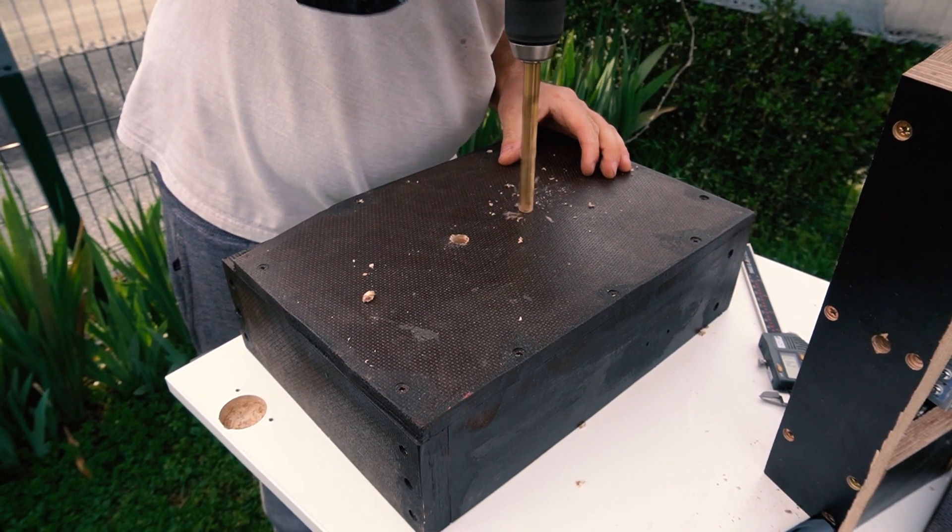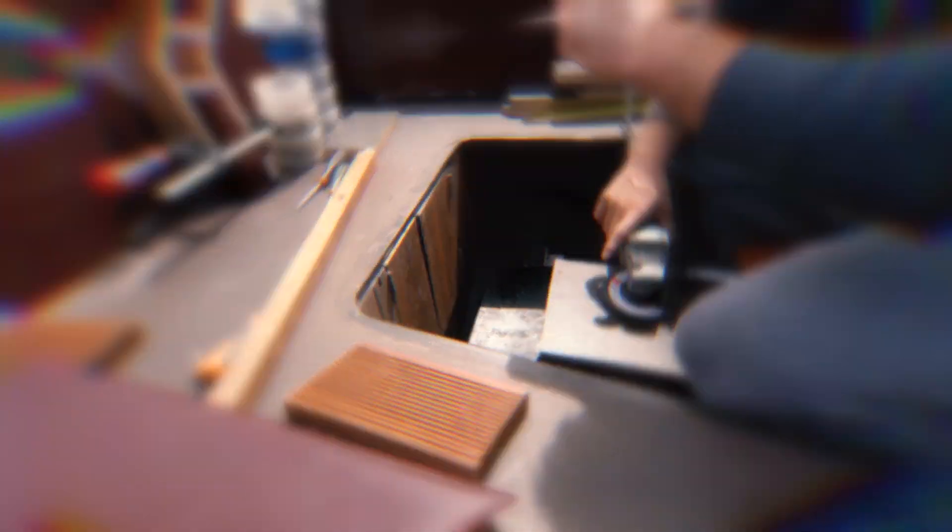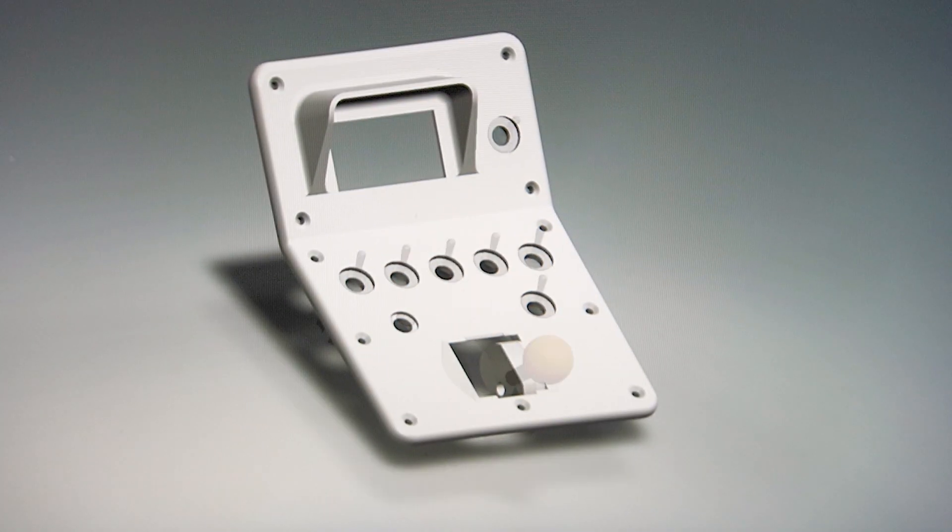In the previous episode, I drilled a hole, we agreed a lot, and I drew something on the computer.